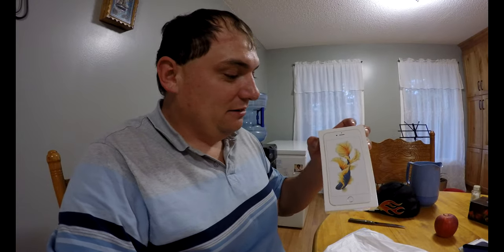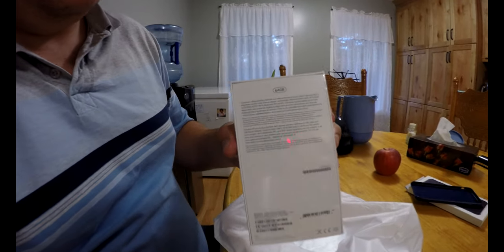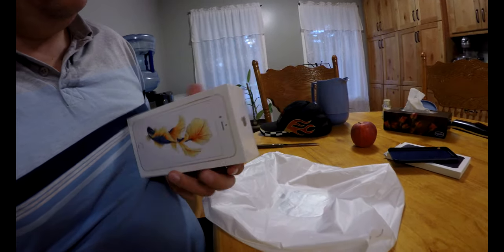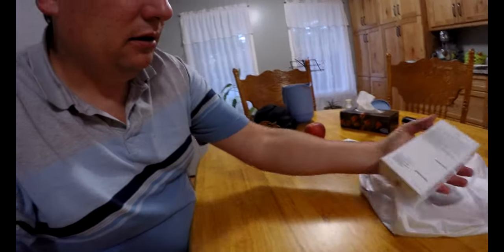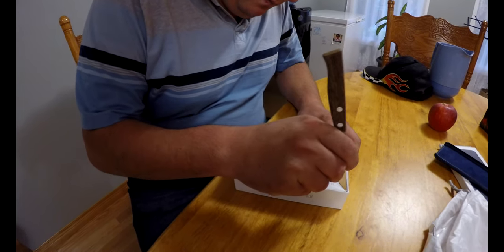I'm assuming you guys are wanting to see the iPhone, right? Voilà, there it is! That's right, we got the 64 gig. So let's cut it open and get this thing unboxed. All right guys, here we go, let's get this baby opened up.